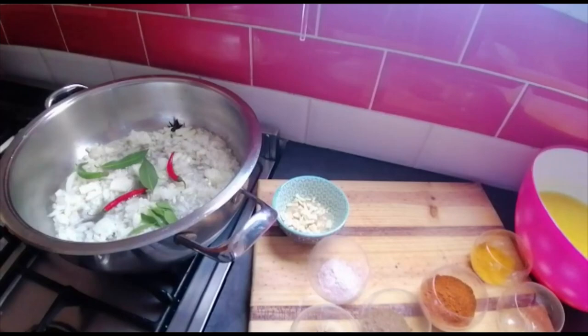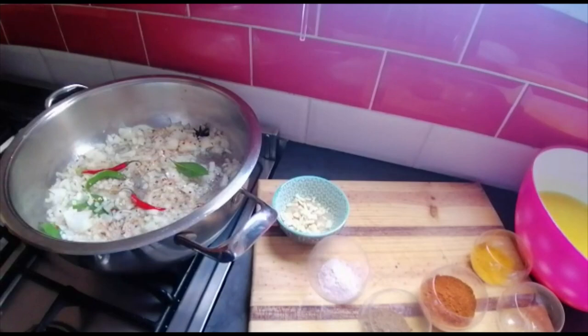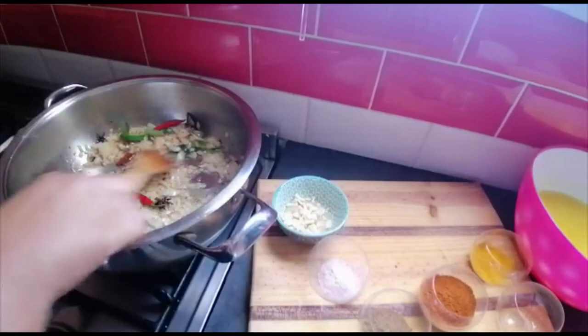Here's one teaspoon of crushed chilies — that whole family's going in. I'm just gonna leave that to cook for a few minutes and I'll be right back.